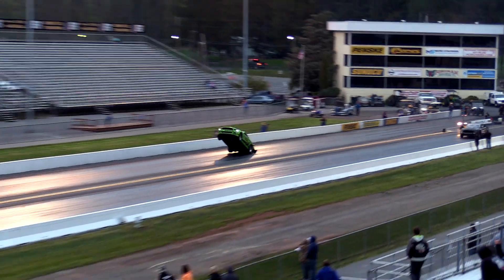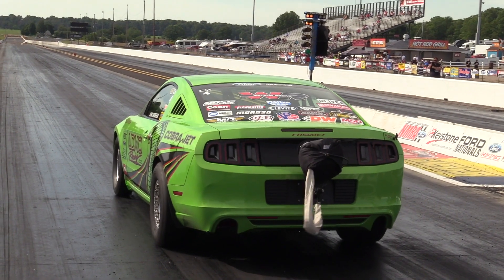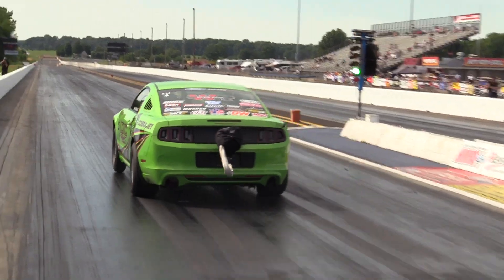So I wanted to go a little bit further with it, so we decided to go turbo with the car. Eric Holliday is the tuner from Justin's Performance Center, and he's got the car on point.